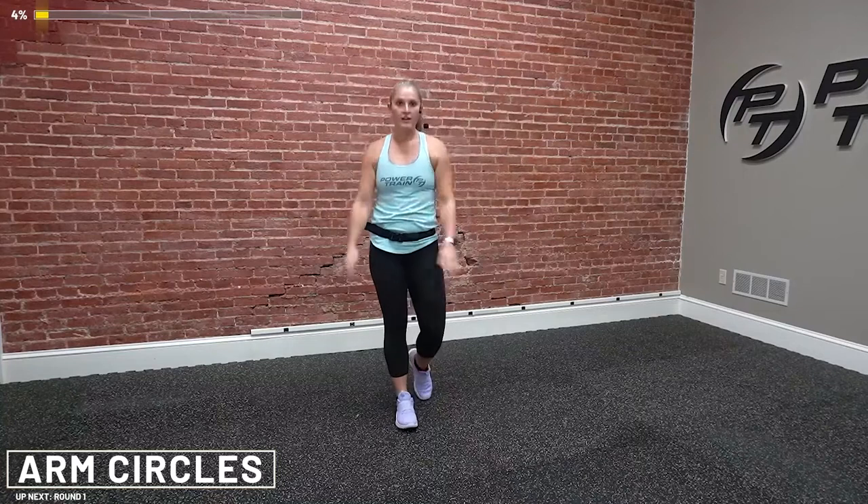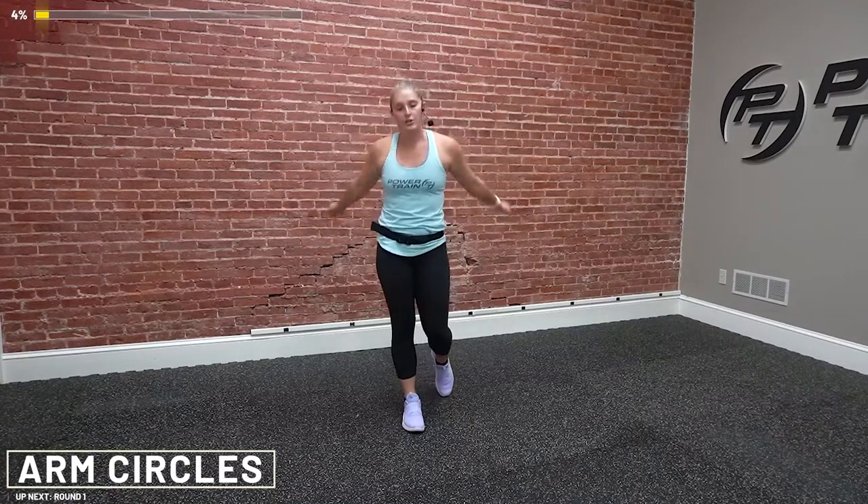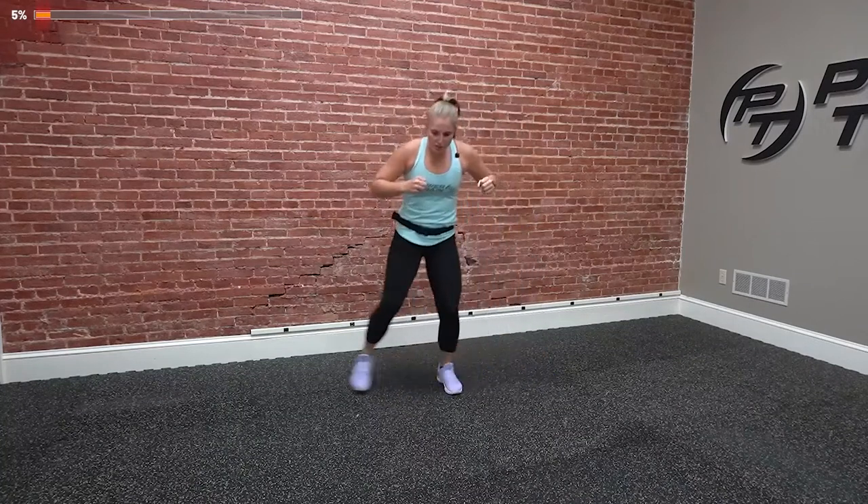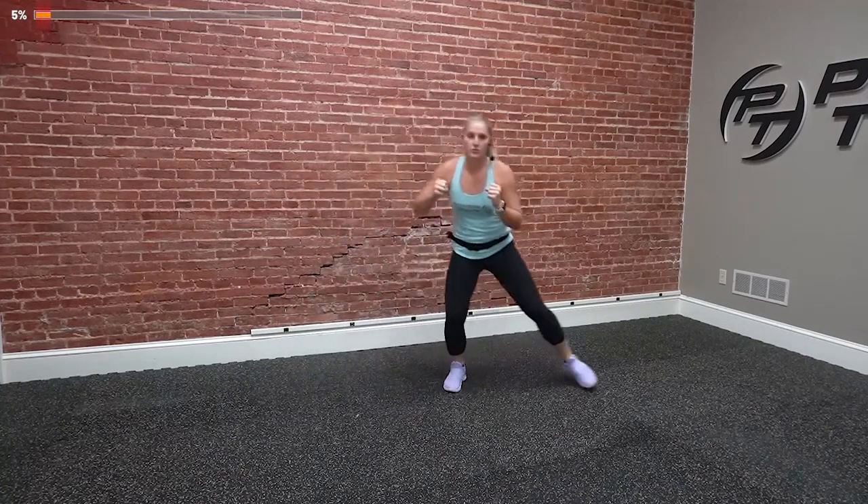I'm going to have five different exercises that we're going to go through four different rounds. After each round, we'll get a quick sip of water, quick break, regroup, and start back at the top. I'm going to show you your exercises first — you've got 30 seconds right now. As I demonstrate everything, stay moving, either bouncing around in place or keep stretching. First one is a shuffle, shuffle, punch.